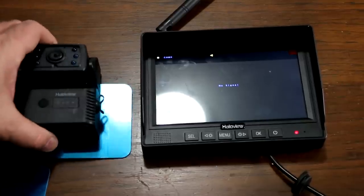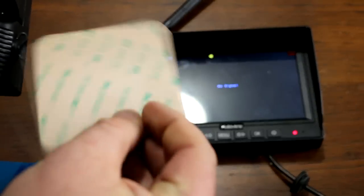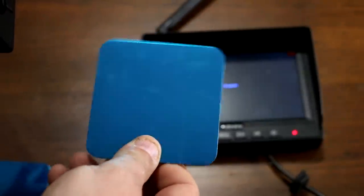Each camera system also comes with two plates that you can peel off the sticker and place on a fiberglass trailer.